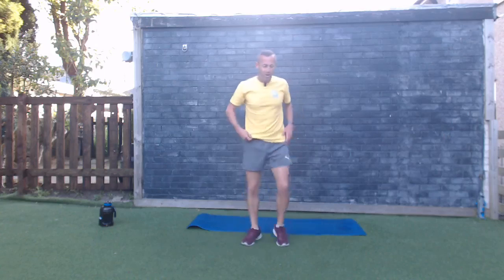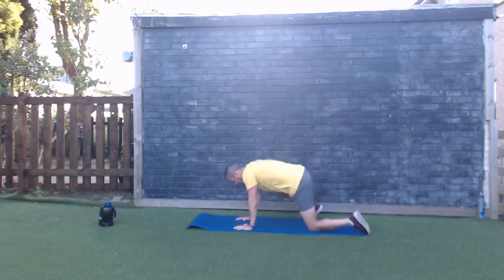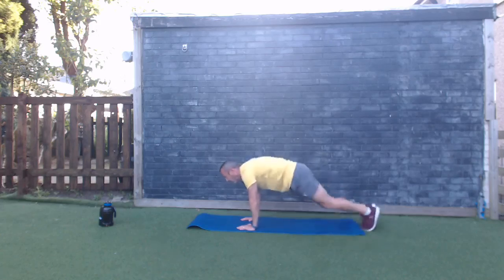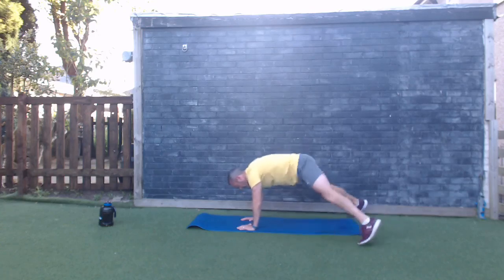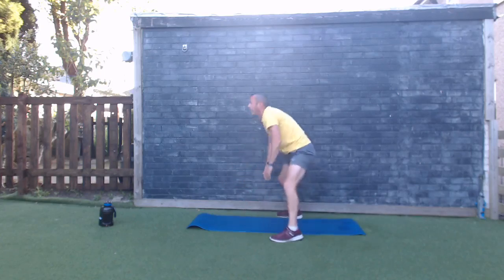We're down in plank position for plank jacks — you can step or jump the legs. If that's too much on the arms you can do standing plank jacks. Ten seconds — go on, last round, let's put it in! Two, one — let's go, in and out both feet. Keep the core engaged, shoulders and hands in line. Full body exercise, come on! Ten seconds, keep pushing — three, two, one, good work!